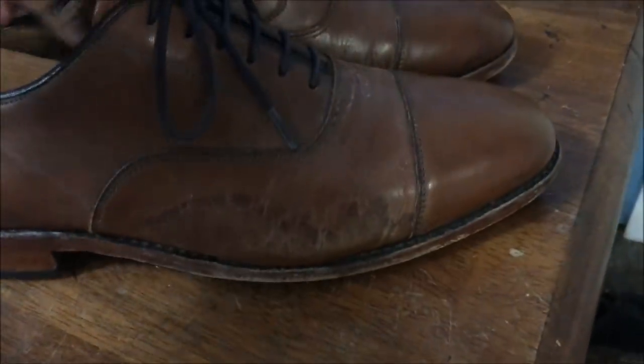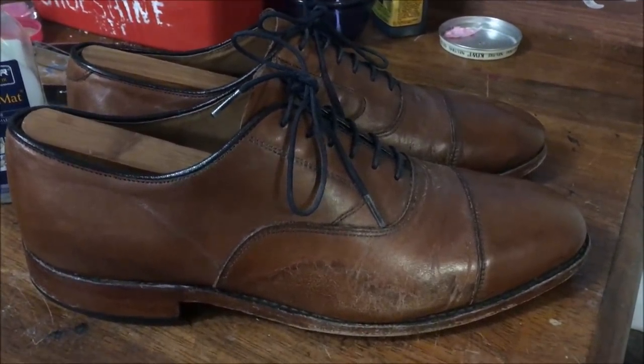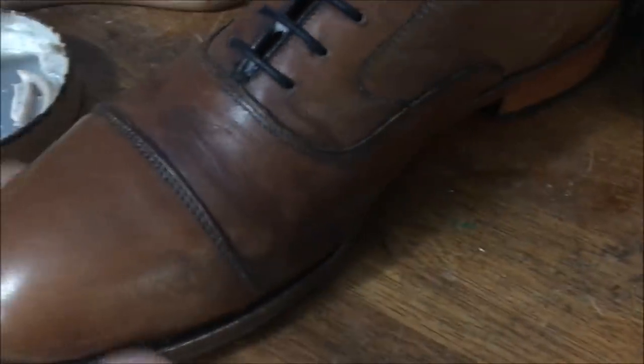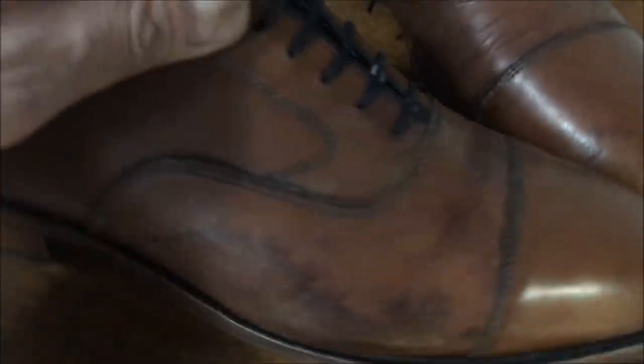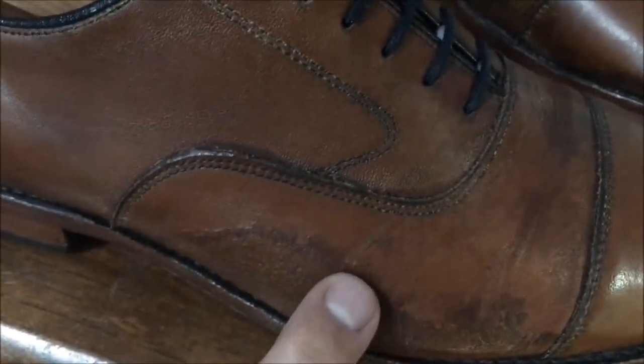I'm not sure what I'm going to be able to do about the bumpiness in the leather. I'm going to shampoo these shoes up first with saddle soap and I'll be right back. I'm not going to show you that in this video, but I went over them with saddle soap. They're not even really dry yet and you can see it's taking some of the junk off of the surface. You can see the water from the saddle soap has soaked into this part of the shoe more than that part — the salt staining is pretty bad.